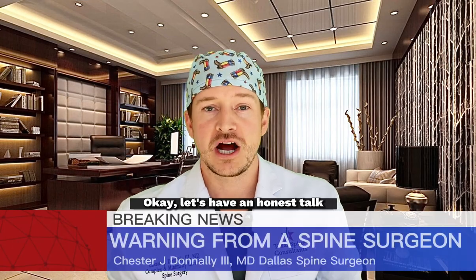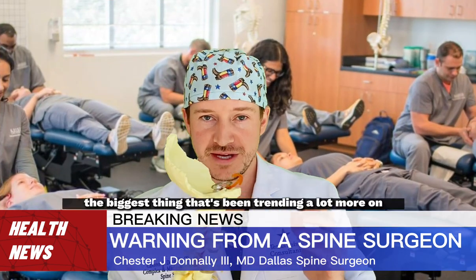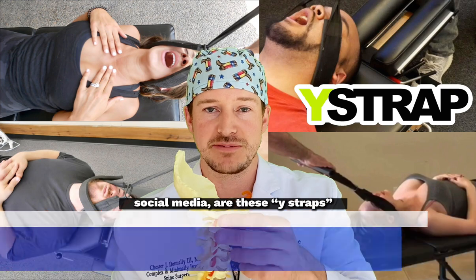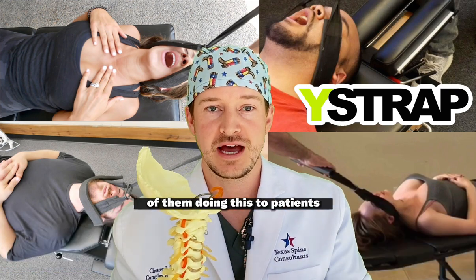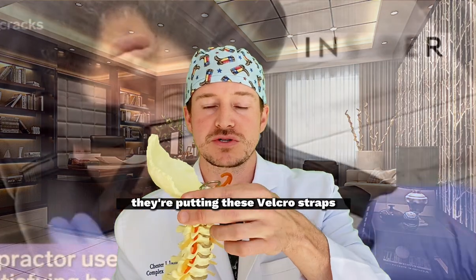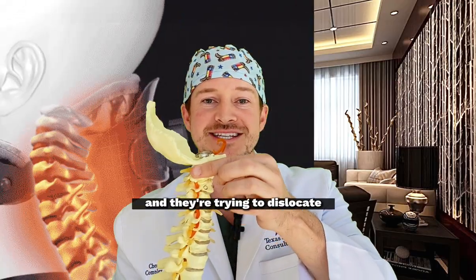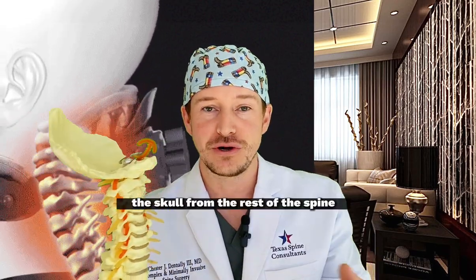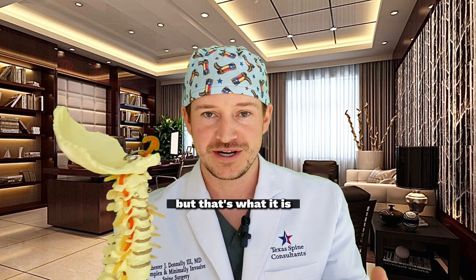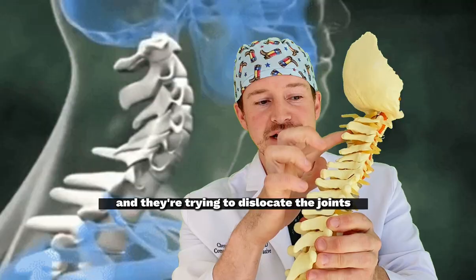Let's have an honest talk about what's really going on here. Chiropractic doctors — the biggest thing that's been trending on social media are these Y-straps, with doctors putting out videos of them doing this to patients. Essentially, they're putting velcro straps on the patient's skull and chin, and they're trying to dislocate the skull from the rest of the spine. They're putting force on the joints in the neck and trying to dislocate them.